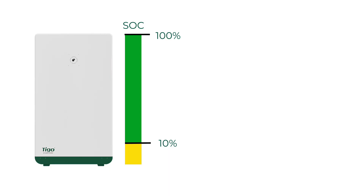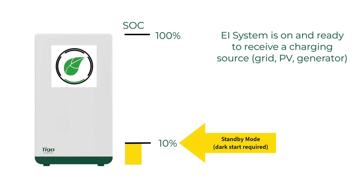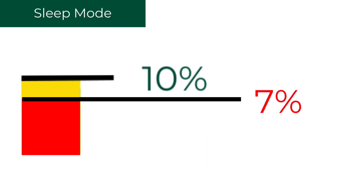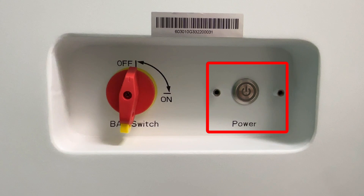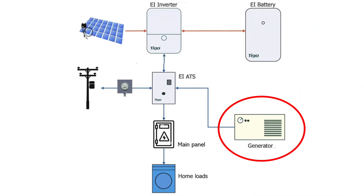The system will protect against deep discharge by first entering standby mode once the battery state of charge reaches 10%. In this mode, the system is awake but not producing power, having stopped discharging the batteries to protect against deep discharge, which could permanently damage the battery modules. If this occurs during a grid outage, there will be no power in the home. Once the state of charge reaches 7%, the system will go into sleep mode, automatically shut down, and all front panel LEDs will go dark. A dark start must be performed to bring the system out of this state, but only when there is sufficient sunlight to start charging the batteries, and all loads in the home should be turned off. If a generator is installed in the system, this deep discharge is very unlikely.